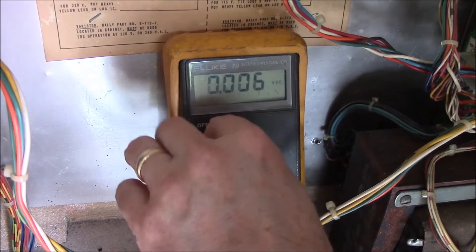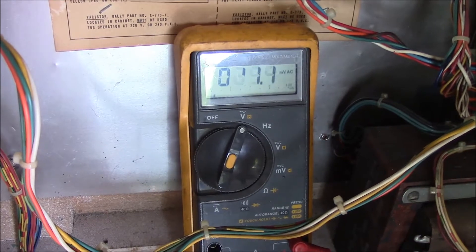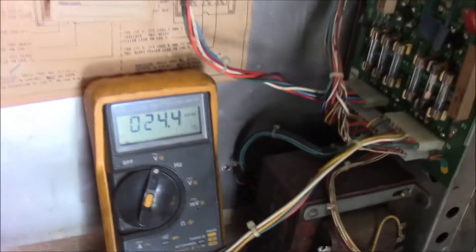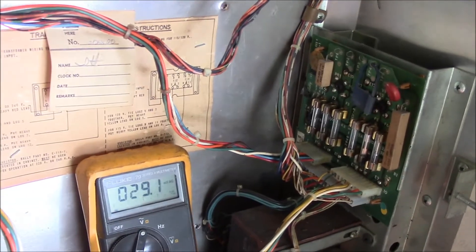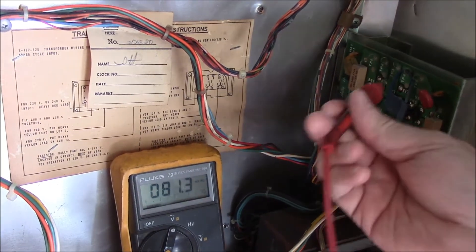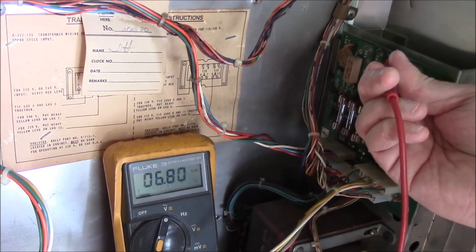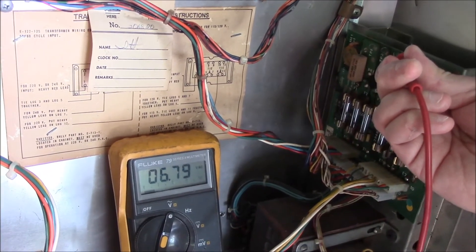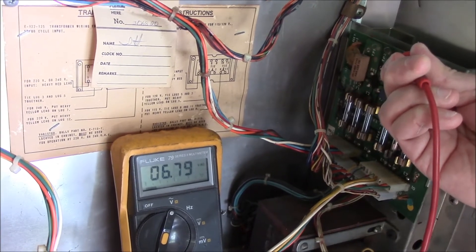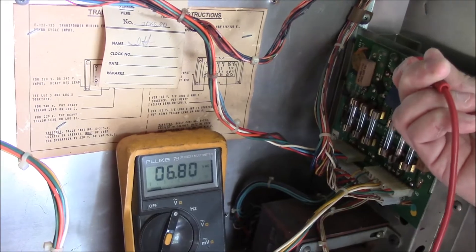Finally, we're going to test the one AC voltage on the power board, so we're going to switch our multimeter to AC voltage. The last power point on the board is test point four — this is your GI as well as your other controlled lights. This should normally be about 6.3 volts AC; they run between six and seven and a half in my experience.